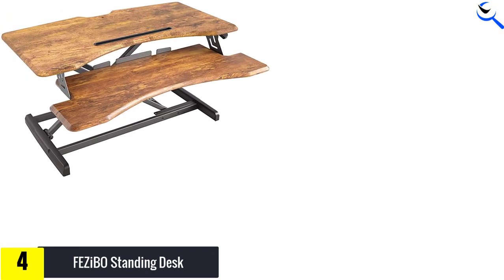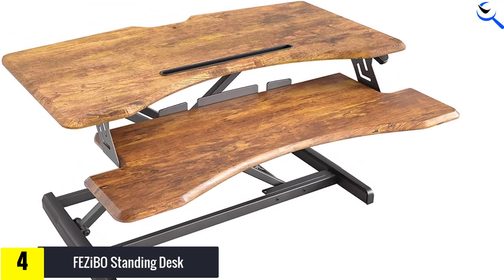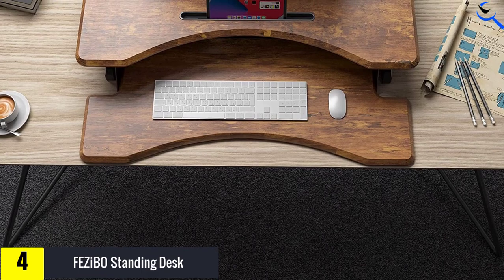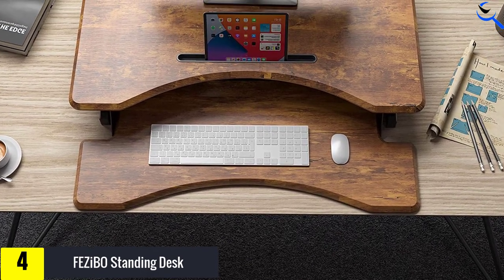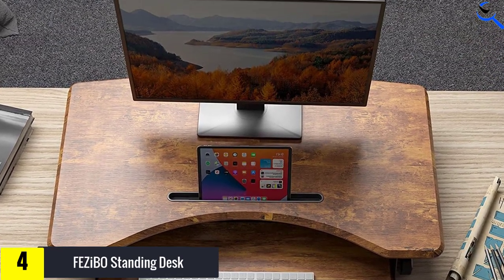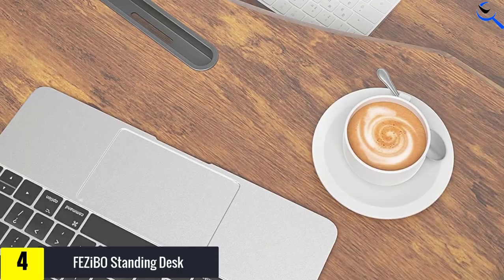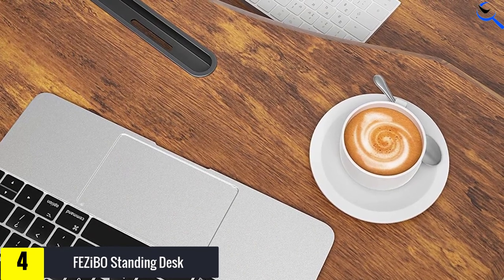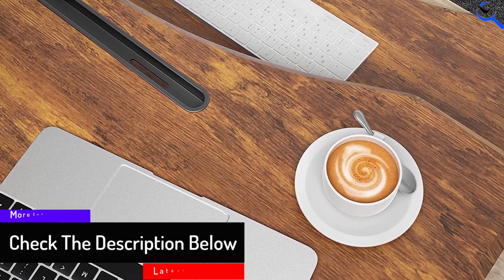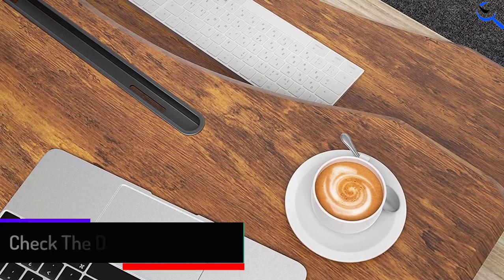If you prefer to have the option to ditch the keyboard tray, it is easy to install or remove. This riser also features a tablet and phone slot in the front of the workstation, and the keyboard tray is wide enough to accommodate a standard keyboard and mouse. Right out of the box, installing the Fazebo keyboard tray requires some extra time and attention. The assembly instructions are somewhat difficult to follow, but the pieces fit together intuitively — just be sure you install the brackets on the correct side. The product comes with three foam pads to install on your keyboard tray as surface protectors.